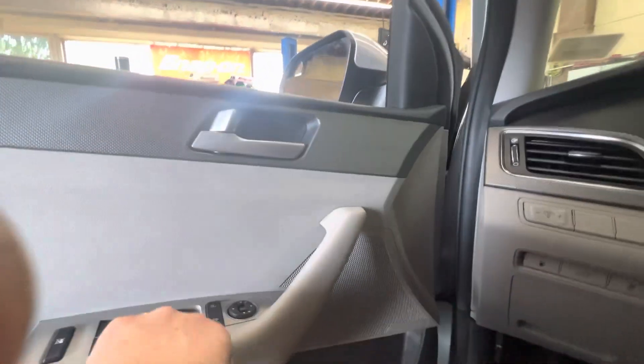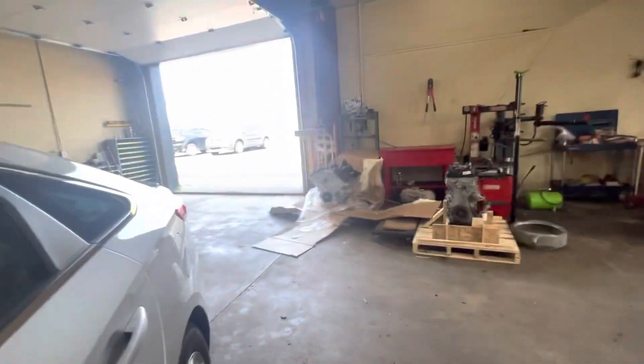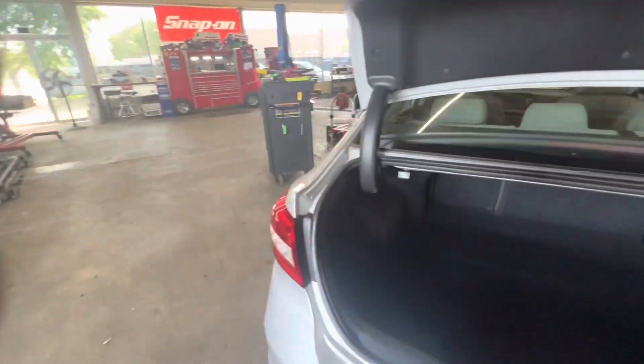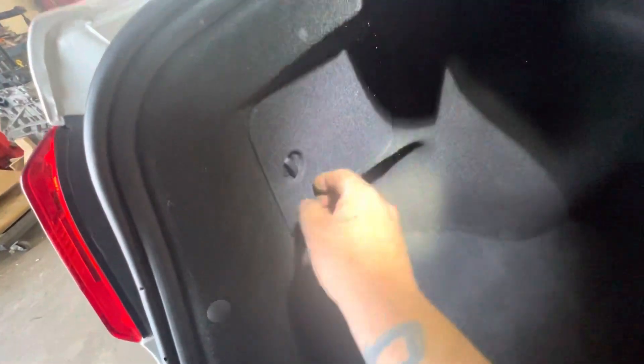Something had to be ordered for the mirror motors, but we can go ahead and fix this brake light bulb. 99% it's just going to be a bulb. We've even got a nice little access panel here.